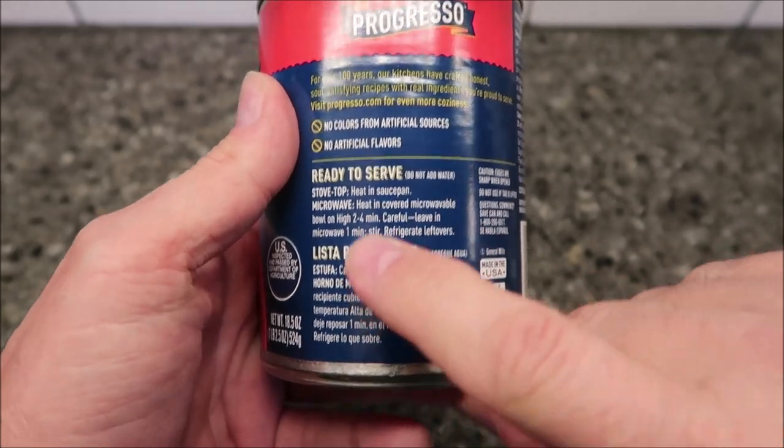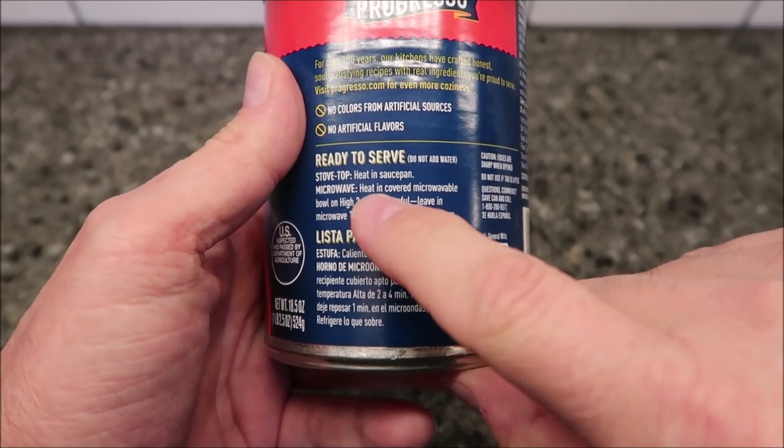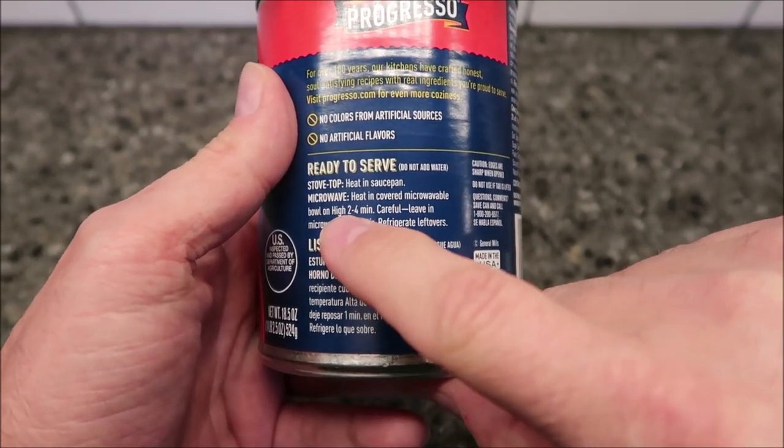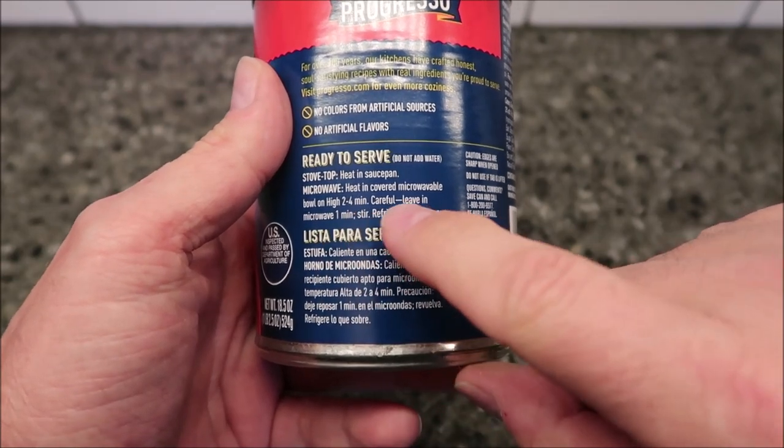You can heat this up on the stove if you want to just put it in a pan. I'm going to put it in the microwave like always. Heat in a covered microwavable bowl on high for two to four minutes — I think about three minutes will be fine.